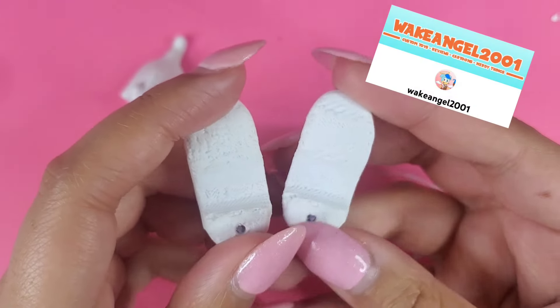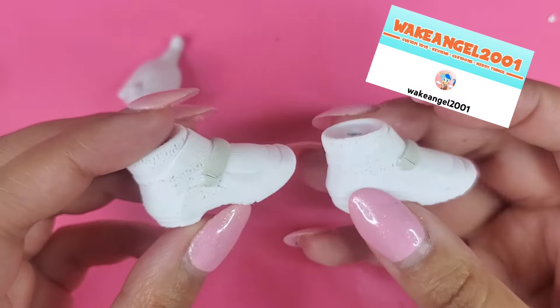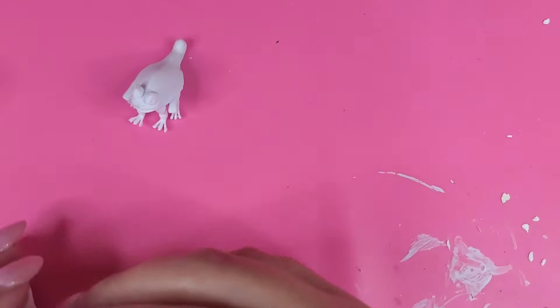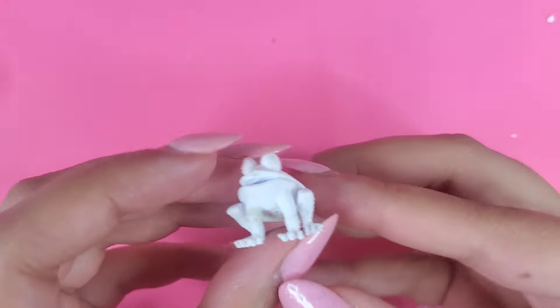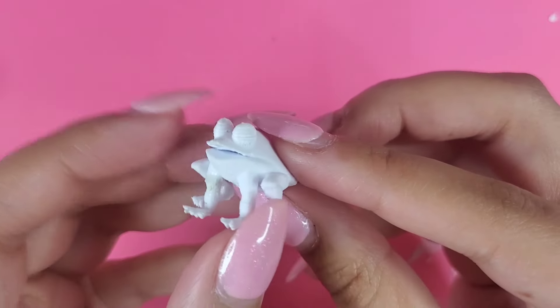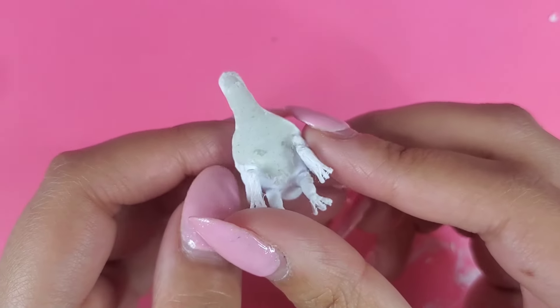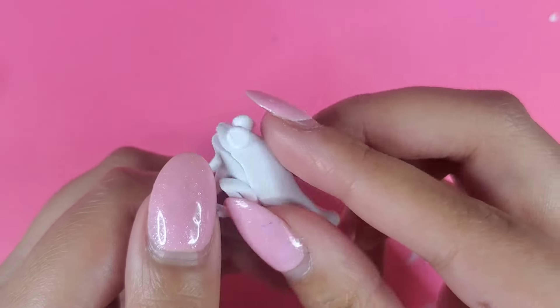The soap shoes were 3D printed by Wake Angel. You're probably wondering why I didn't just 3D print these myself since I have a 3D printer — well, my 3D printer has been really weird lately and I haven't been able to fix it yet, so Wake Angel was sweet enough to 3D print these for me.